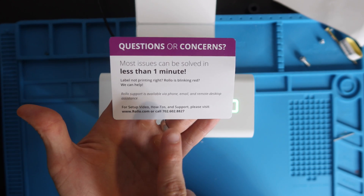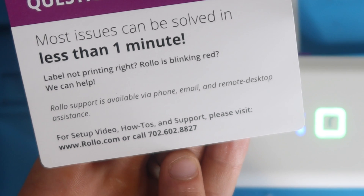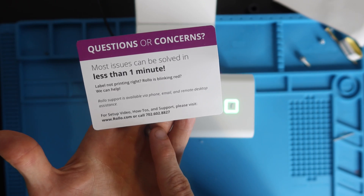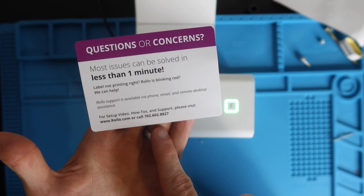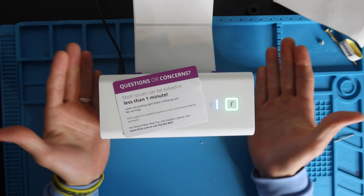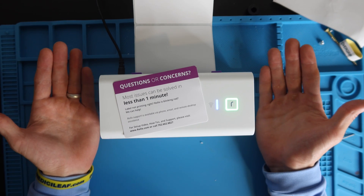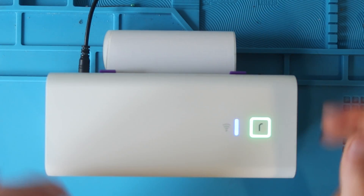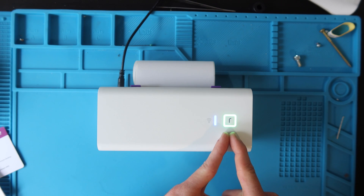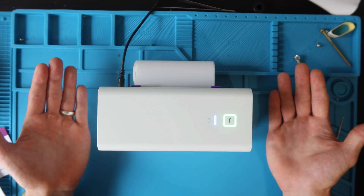Rolo does have a phone number for customer support: 702-602-8827. They will probably be able to solve your problem faster than I can answer YouTube comments. If your labels are loaded, your Wi-Fi is blue, and your Rolo light is green, I'll see you on the iPhone because that's where we're printing from first.